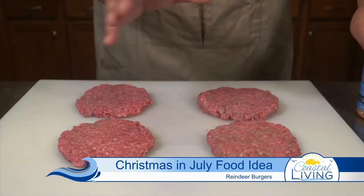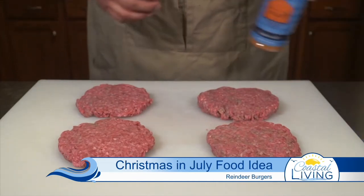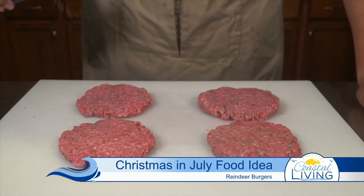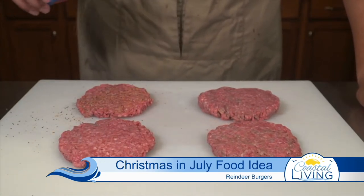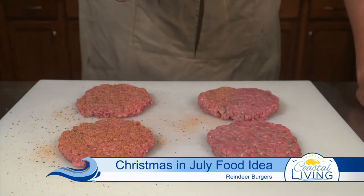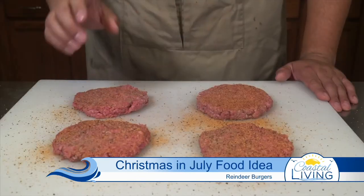We're starting out with four ground beef patties — we're obviously going to be making a burger. This is going to be very simple. We're going to season these patties on top and bottom with Southern Bell. If you guys don't have Southern Bell, just pick your favorite seasoning that you use on burgers. Make sure to get both sides and for now this is all the preparation that we need.